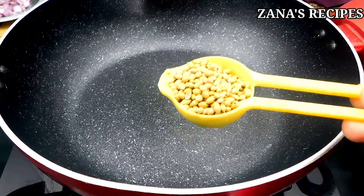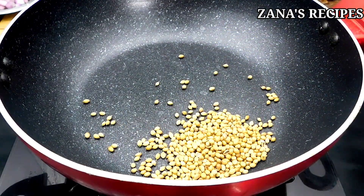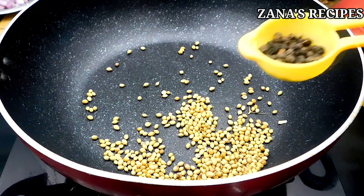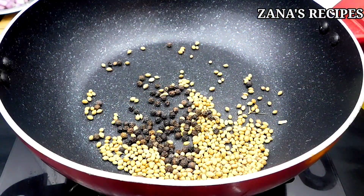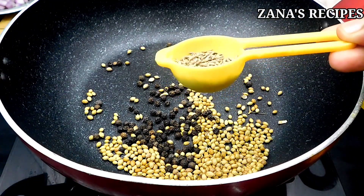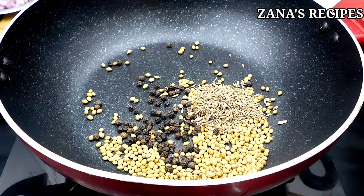Let's do it. First, add 1 to 2 tablespoons, then 2 tablespoons, then 1 tablespoon, and another 1 tablespoon of the spice ingredients.